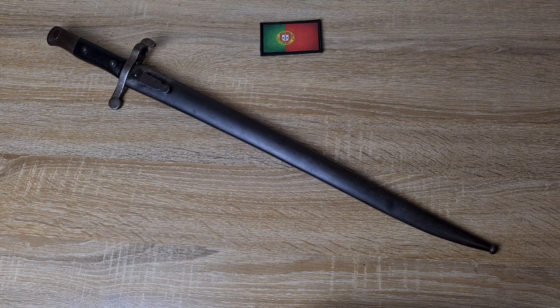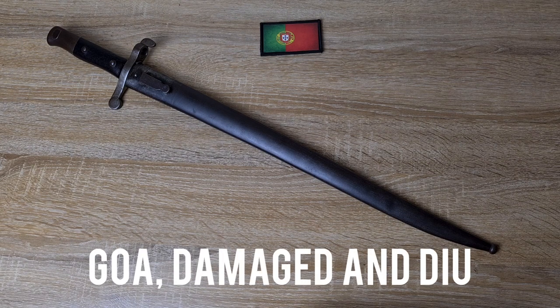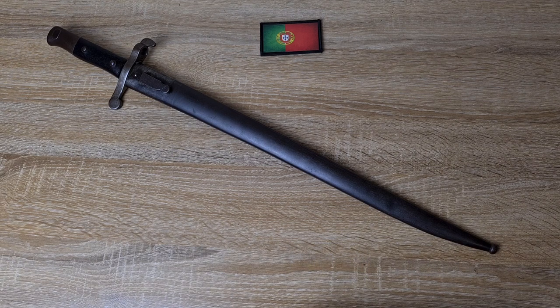I don't know if they had the bayonets with them in East Timor, but it's an absolutely gorgeous bayonet and I'm very happy to have this one. They were also used as late as 1961 in the former Portuguese Indian territories of Goa, Daman, and Diu — when the Indian army invaded.